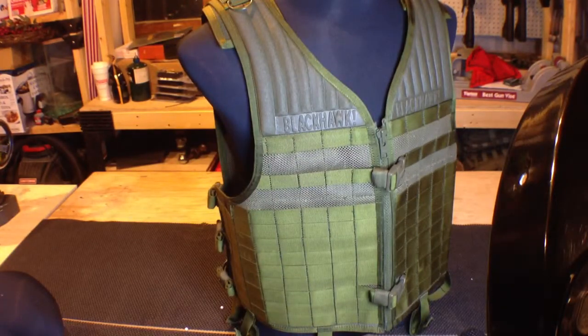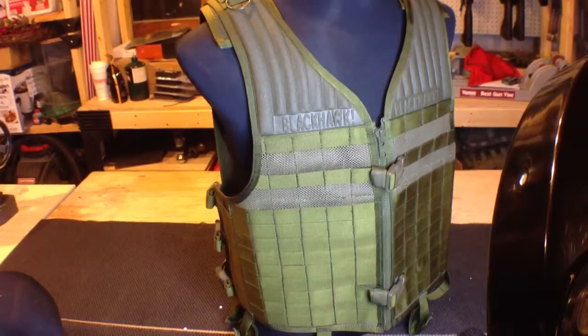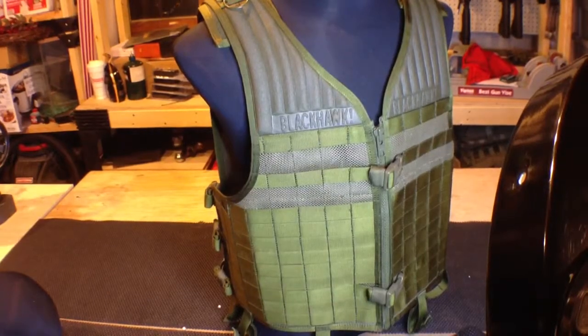It is a really good product. I would recommend this to anybody — whether you're a veteran airsoft player, just starting out, a carbine course guy, police, or just keeping a grab-and-go kit in your car. If you don't necessarily need a plate carrier, this is a great vest. Thanks for watching guys. If you have any questions, drop a comment, or those of you that know me, private message me. Thanks.